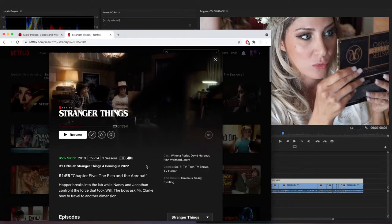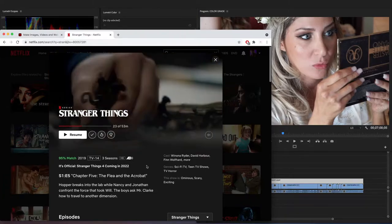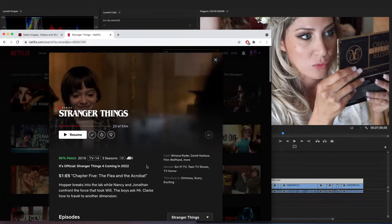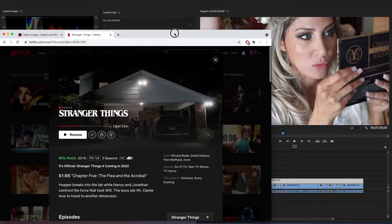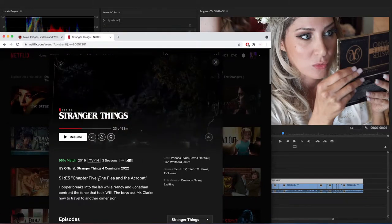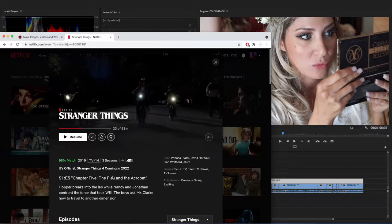Alright guys, welcome to this tutorial — film look challenge. It's a film look challenge, so it's not really a tutorial, it's more like a challenge. In this challenge, I'm going to be attempting to color grade like Stranger Things.